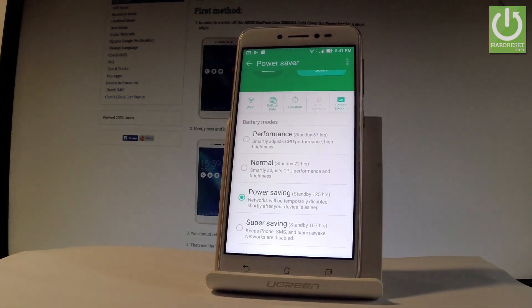Or you can choose Power Saving mode. With this mode, networks will be temporarily disabled shortly after your device goes to sleep, so your phone will last a little bit longer.